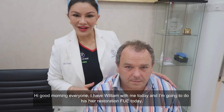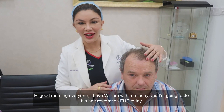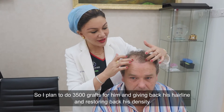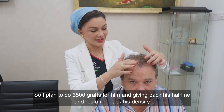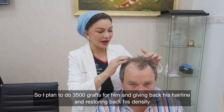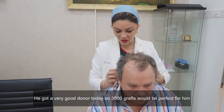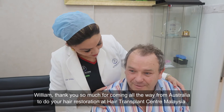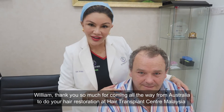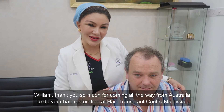Good morning everyone. I have William with me today and I'm going to do his hair restoration FUE today. I plan to do 3,500 grafts for him, giving him back his hairline and restoring his density. He's got a very good donor, so 3,500 grafts will be perfect for him. Thank you so much for coming all the way from Australia to do your hair restoration at Hair Transplant Centre Malaysia.